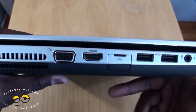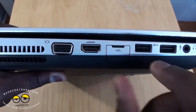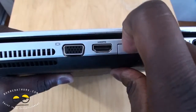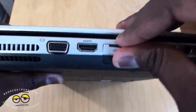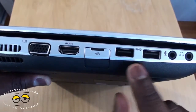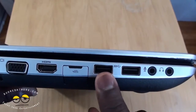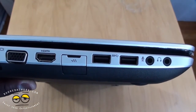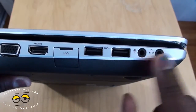On the left-hand side, you have your VGA port, HDMI out, and your Ethernet port, which is actually closeable — you can open and close it. You also have two USB ports here, one of which charges with your laptop closed off, plus your headphone and mic jacks.